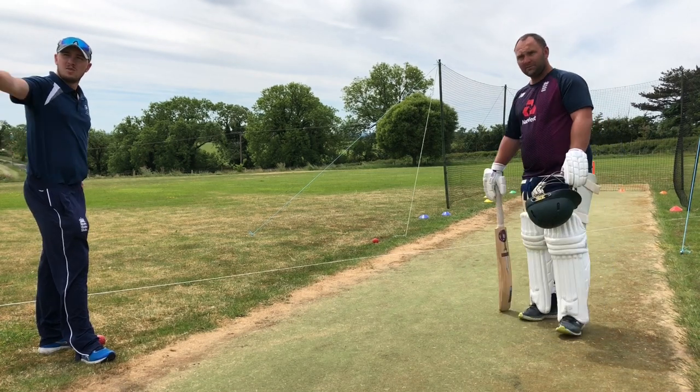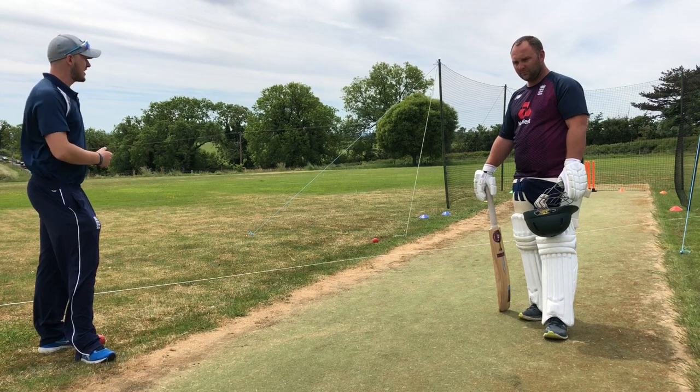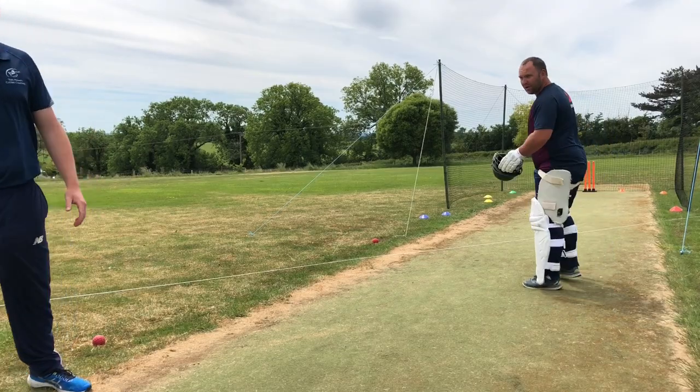So what we've got here is we've got our bowling machine set up like a new ball bowler. Right arm over the wicket, will be taking it away from you. Very standard challenge to expect really early on.